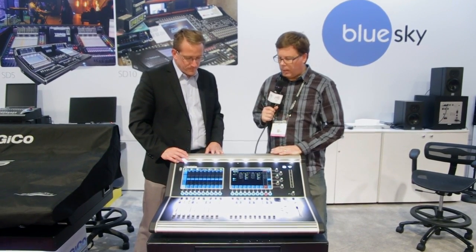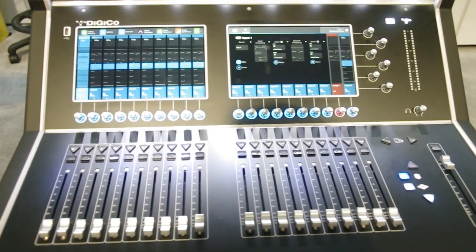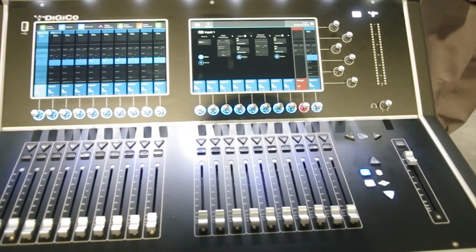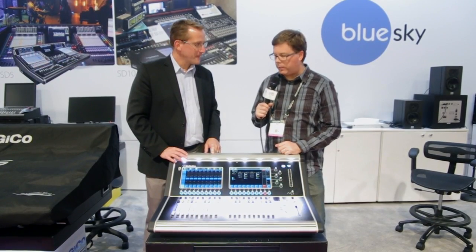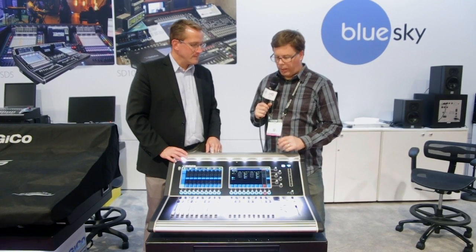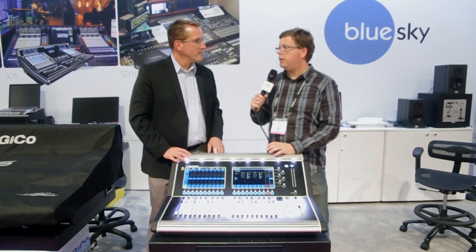That's the S21 — very cool. It's got a really neat, brand new interface that is very easy to figure out, very pretty, and very flexible, as DigiCos are known for being. You can lay this thing out in a bunch of different ways. There's also a package with this plus a D-Rack as well.